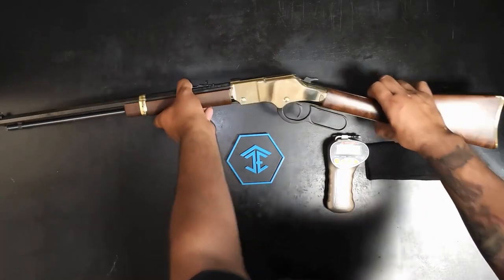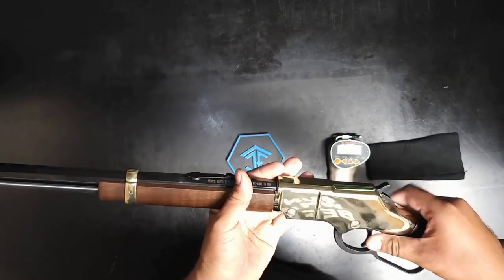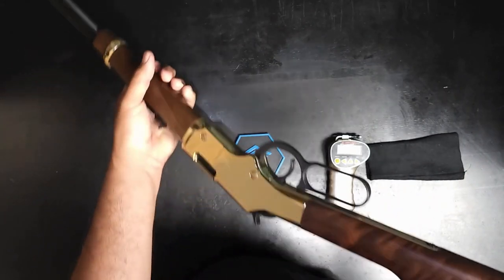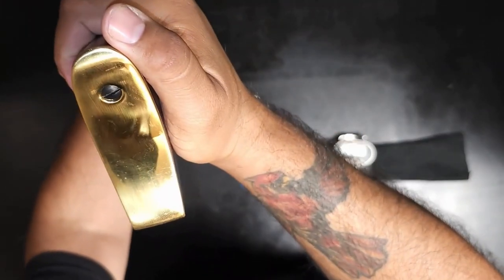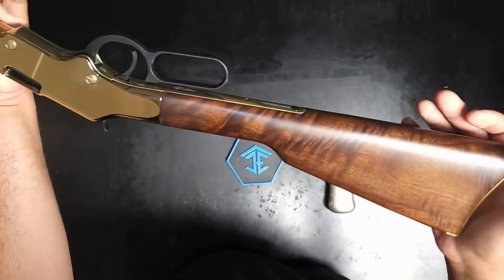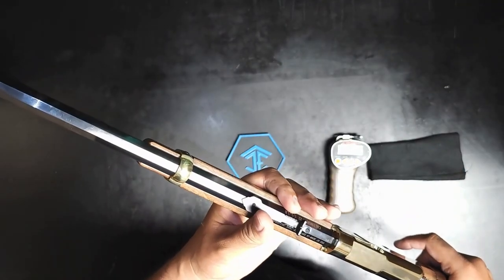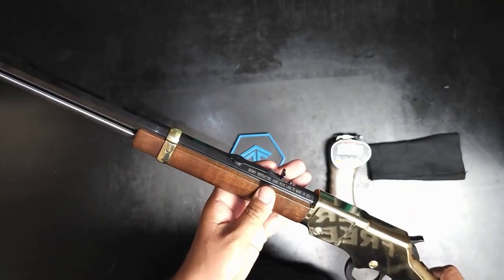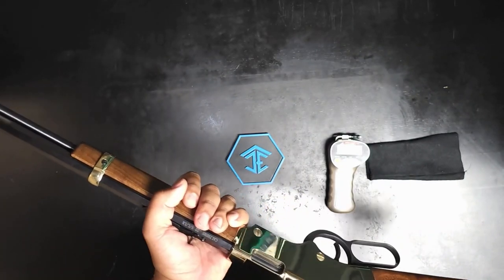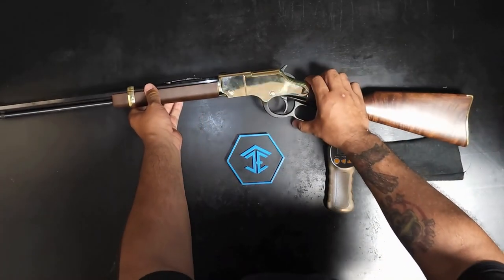One of the reasons it's called the Golden Boy is this brass finish — it kind of looks golden. It does have a brass stock. The woodwork on it is really, really pretty. This is very accurate — I've been teaching my boys how to shoot this and right out of the box it's very accurate. It is heavy, but my children are kind of young and they can handle the weight.